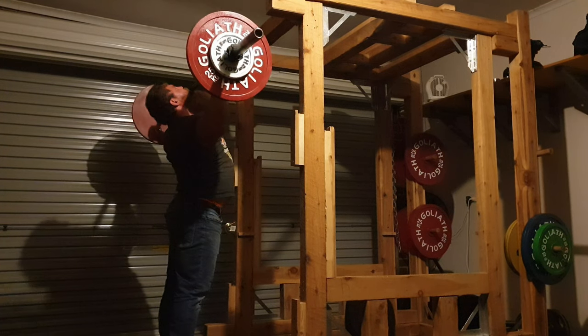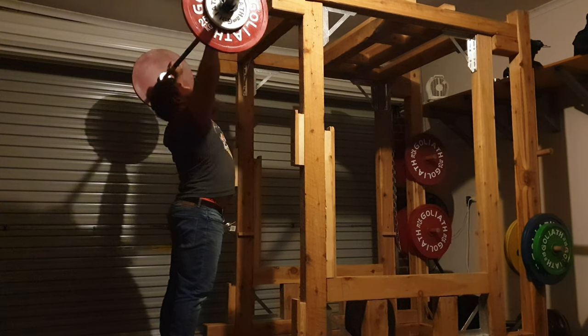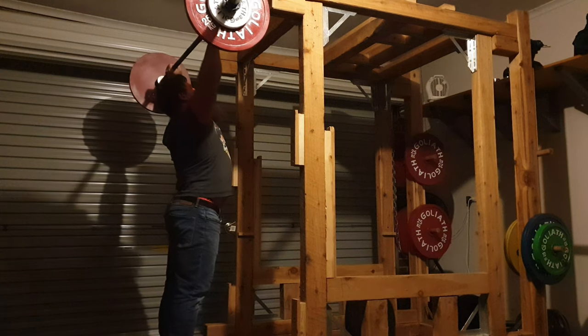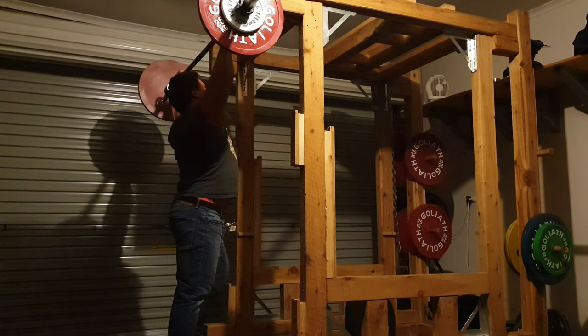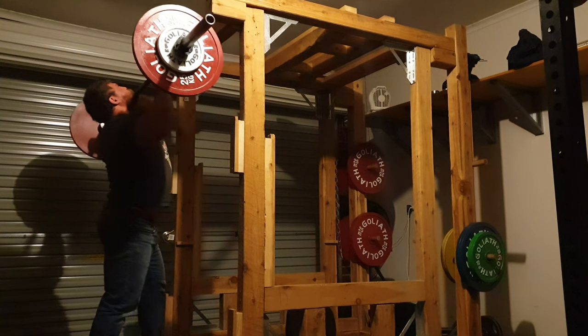I'll start with the grip. On a traditional bench press I take the widest legal grip, which is index finger on the power rings. For the overhead press I do the opposite — I put my little finger on the ring, so I have a narrower grip compared to my traditional bench press.